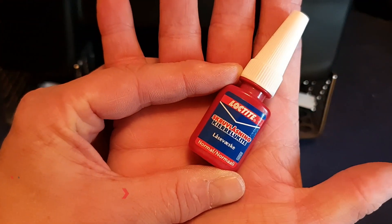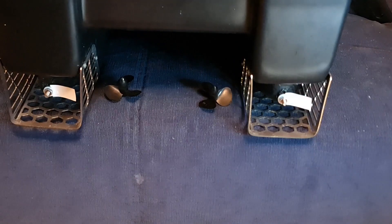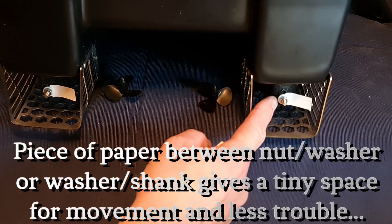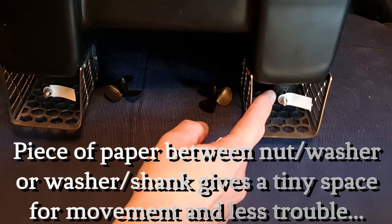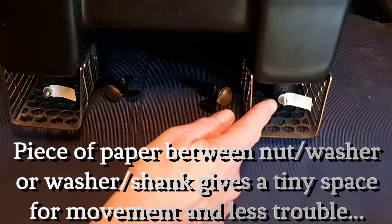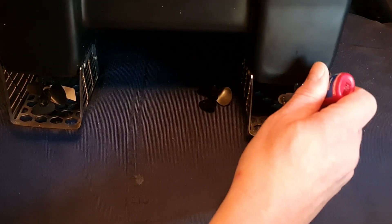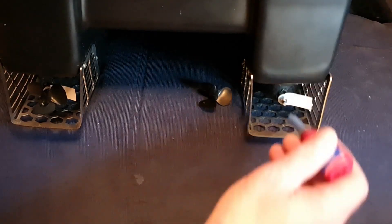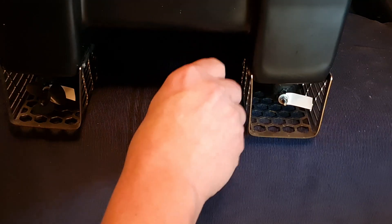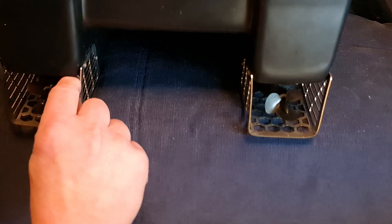The propeller is easily fixed to the shank using some Loctite. I added a piece of paper between the white washer and the nut, which leaves a little space between the propeller and the shank. Applying Loctite is straightforward — just apply it to the threads, screw the propeller on, and leave it to dry. With that Loctite in place you're never going to lose that propeller again.